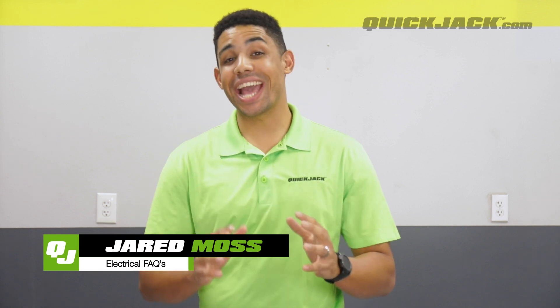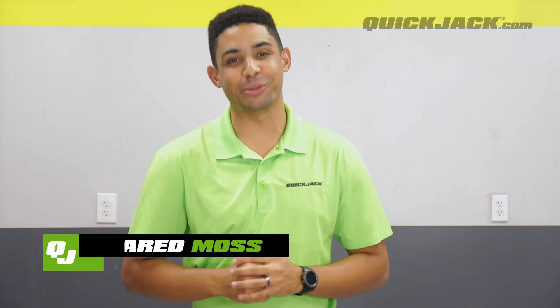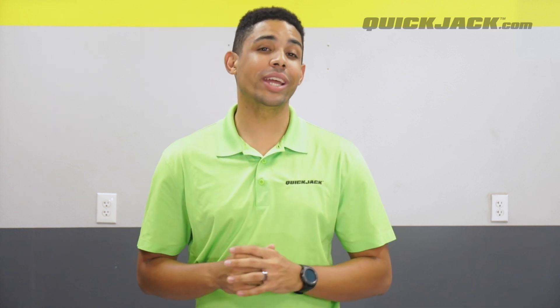I'm Jared here with QuickJack, and as I mentioned, today we'll take a closer look at some of the electrical questions we get from you guys. Getting right into it is question number one.